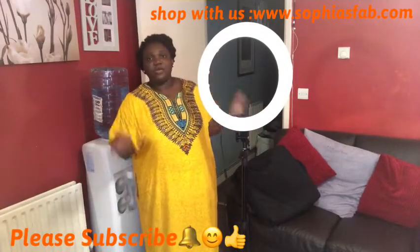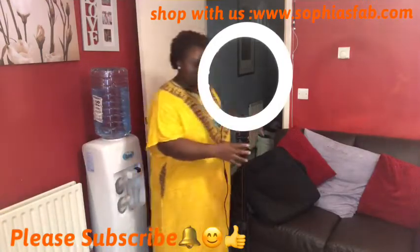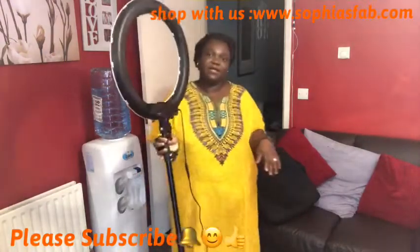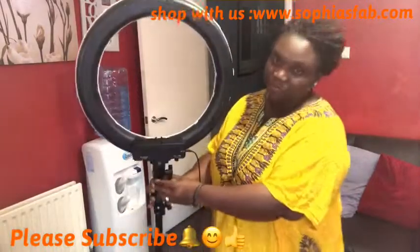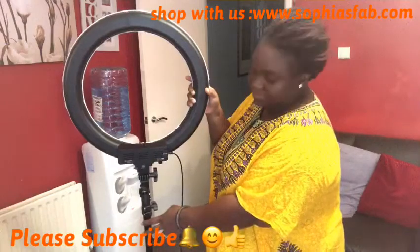My battery went off, so let me start from where I was. I was showing you the back — you have to tighten the screw at the back here. This screw is the one that holds the ring light to the stand.